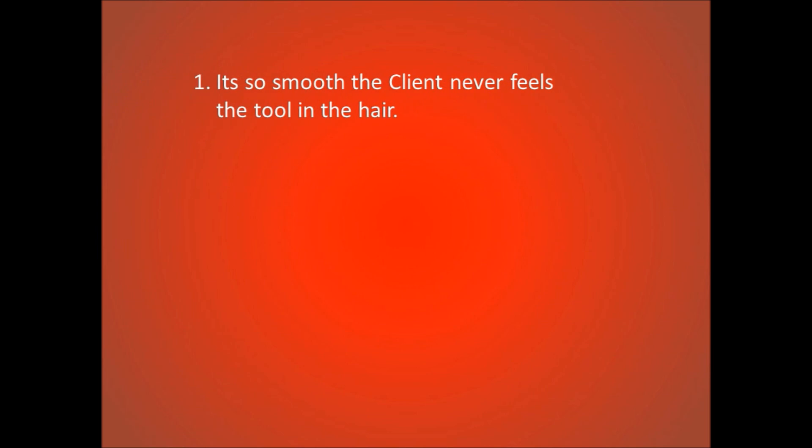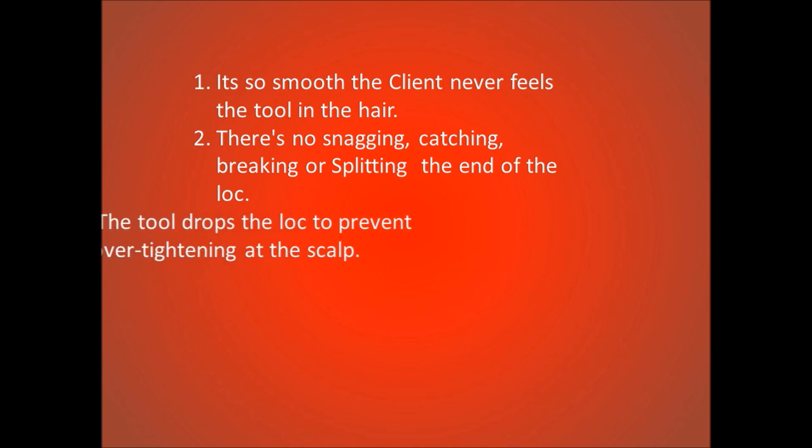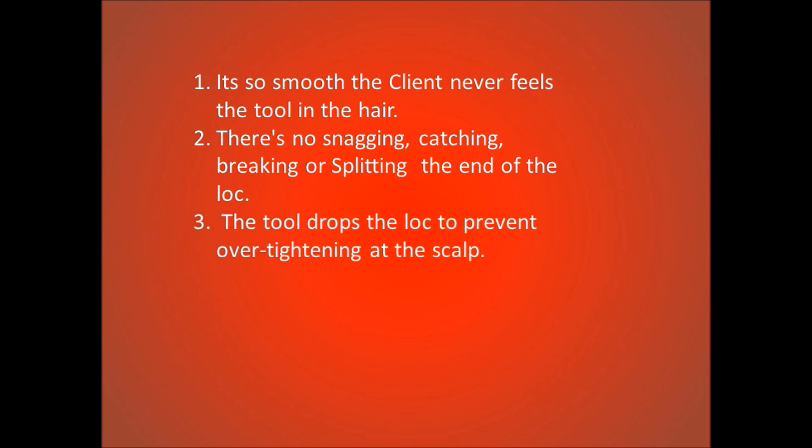The Lock Dock won't damage the hair. It is so smooth the client never feels the tool in the hair. There is no snagging, catching, breaking, or splitting the end of the lock. The tool drops the lock to prevent over-tightening at the scalp, and the attachment is as harmless as a bobby pin.